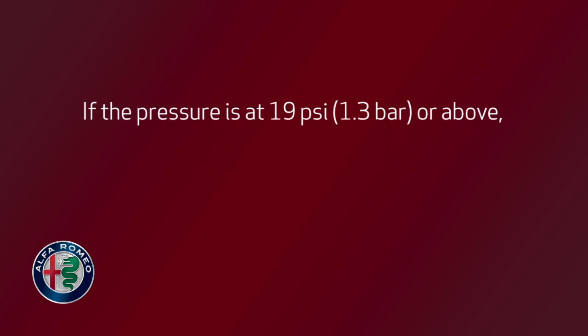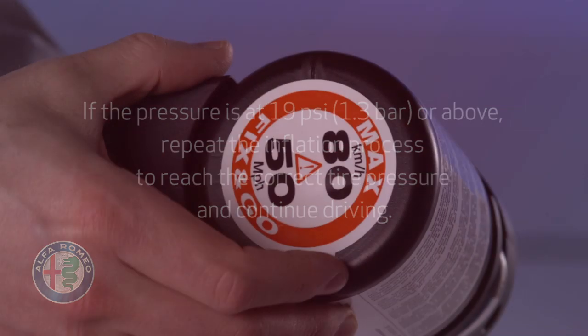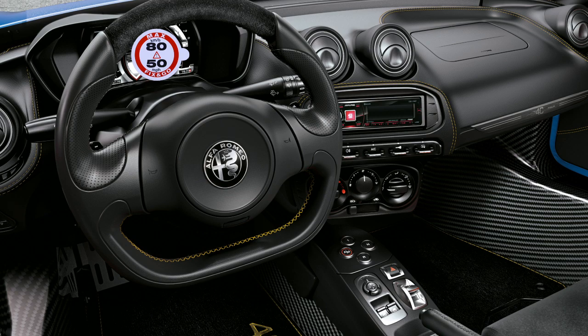If the pressure is at 19 psi or 1.3 bar or above, repeat the inflation process to reach the correct tire pressure and continue driving. Peel off the warning label from the bottle and place it on the dashboard as a reminder to the driver that the tire has been treated with the tire service kit.